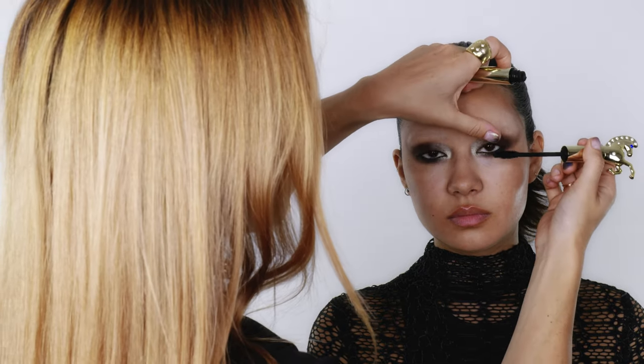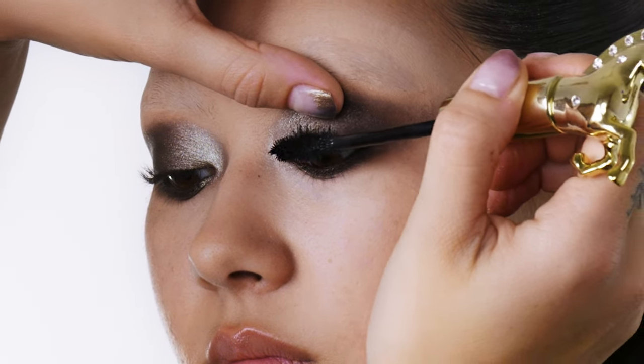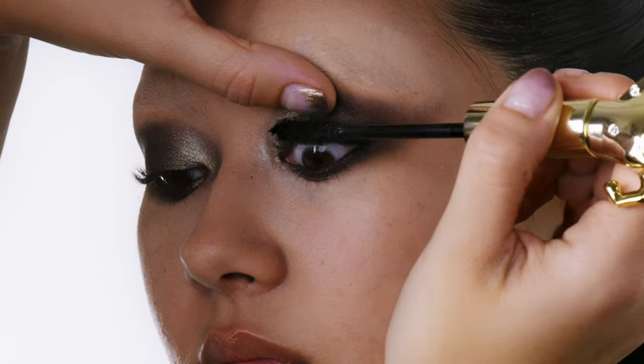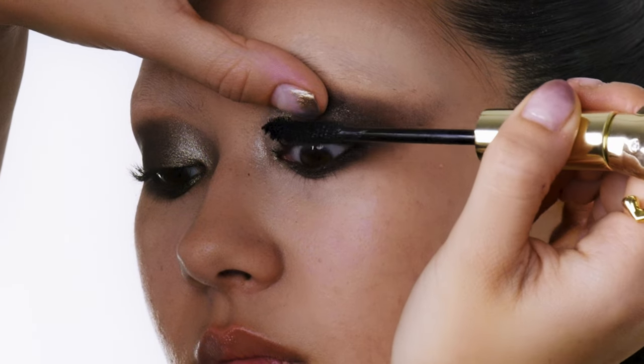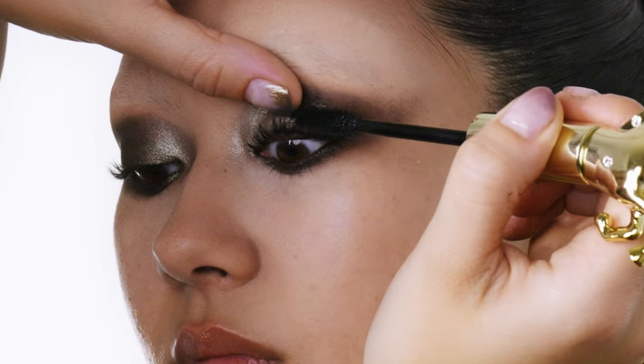To add a bit more depth to the eye I'm going to take the Wildstar mascara, because it gives you those really nice thick chunky lashes, and I'm going to put a load of that on just to give a really nice dense, dark, and thick lash.